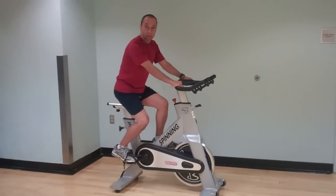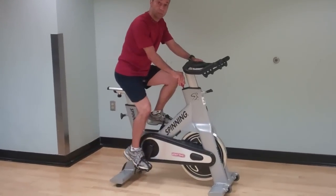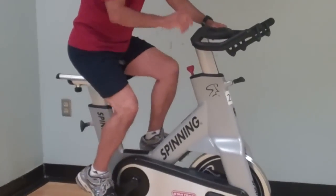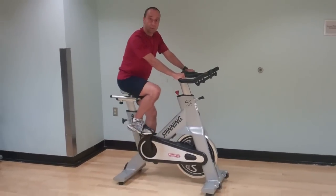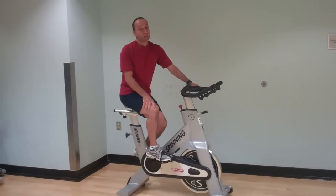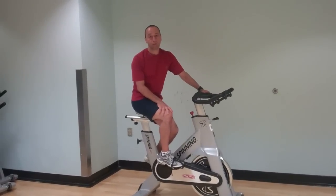Just a couple other things to remember. The red knob or the red lever, depending on which bike you have, is your emergency brake. Be sure to use it if you ever need to stop suddenly. Finally, make sure you have some water and a towel to wipe off when you get wet and something to drink. Just know that the bike setup you use here is the same setup you use for an outdoors bike. Thanks a lot.